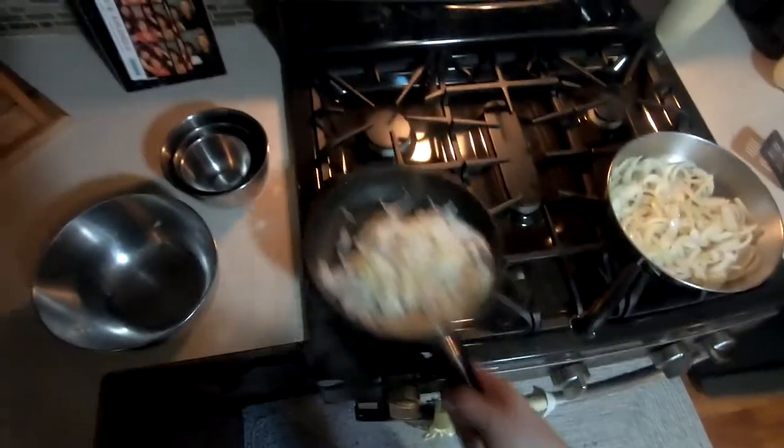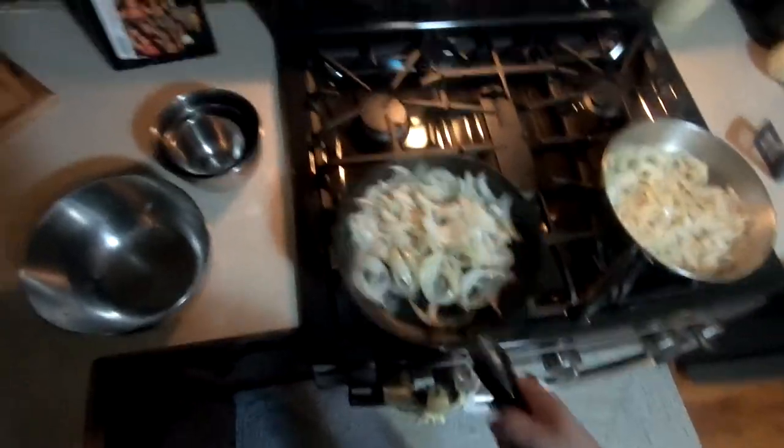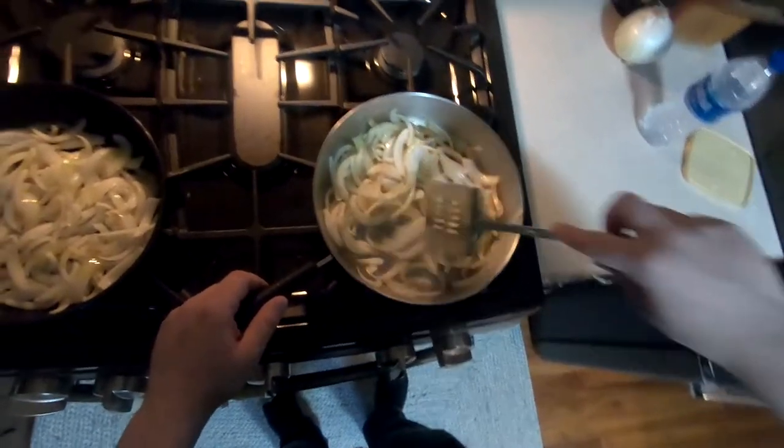Take a moment to show off your pan tossing skills. If you want to see the salad tossing skills video, that's on my OnlyFans.